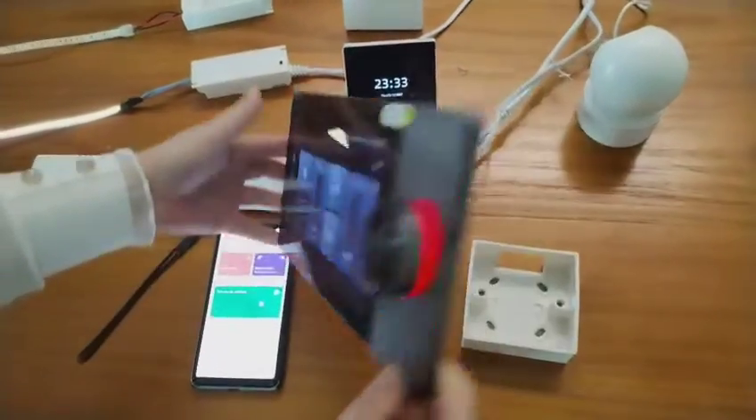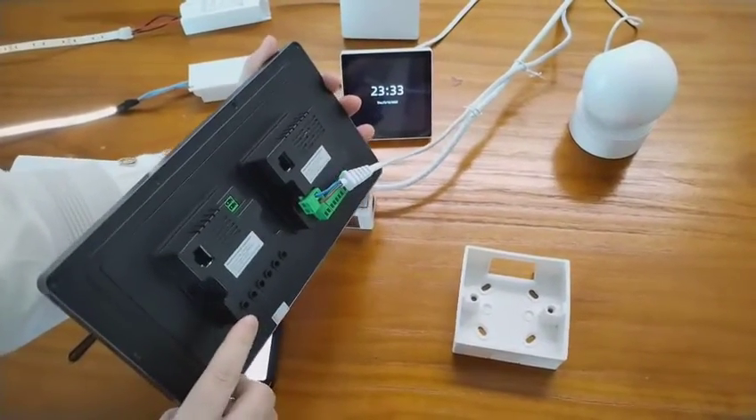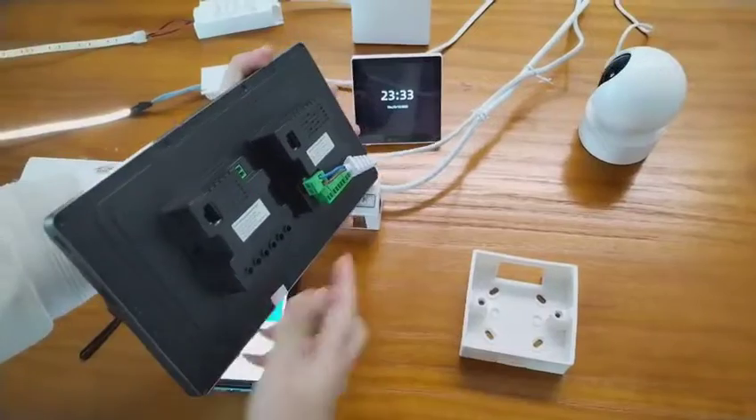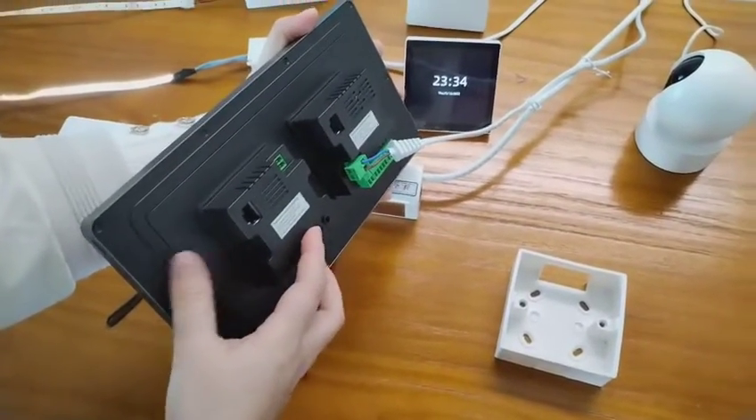On the back side of the panel, there are two switches: one is for connecting the power, and the other one can be used to connect to the speakers.